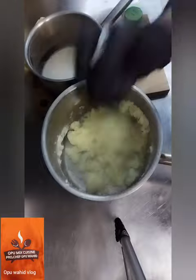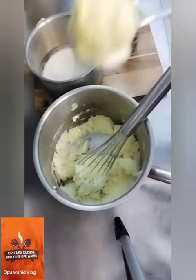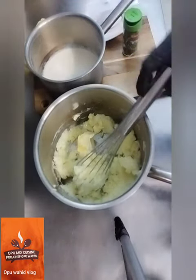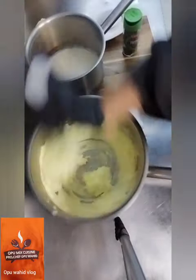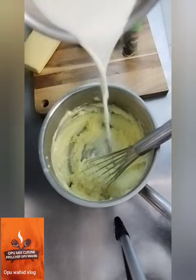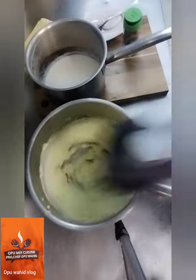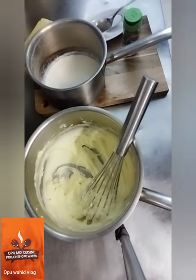I mash it very well — I don't want any small lumps remaining. Here is the butter; butter gives a very nice flavor and smoothness, so it will be very smooth mashed potato. When you eat it, it melts in your mouth. Here I add the warm boiled milk and mix very well — you can see how it looks, very mild.